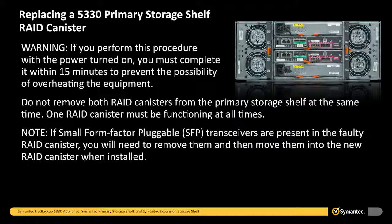Note: if small form factor pluggable transceivers are present in the faulty RAID canister, you will need to remove them and move them into the new RAID canister when installed.